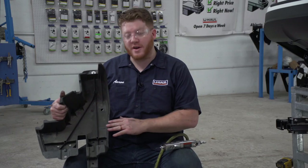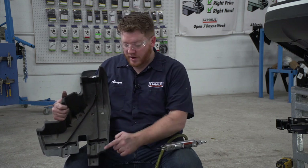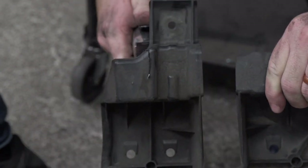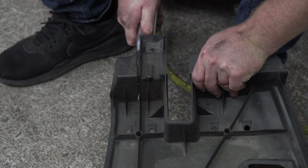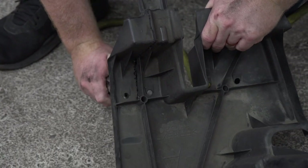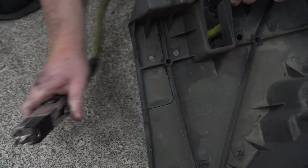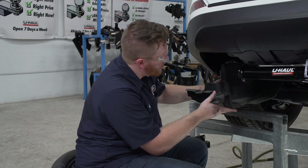Now we're going to reinstall the underbody panel on the driver's side, but we're going to need to modify it so it will fit with our hitch. We're going to cut out the end of this following the rib as a guide, and we're going to be using an air saw. Now that we've cut that out, we're just going to line it up and install it around our hitch.